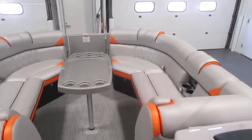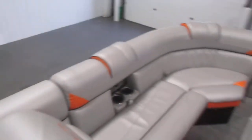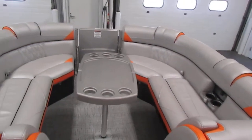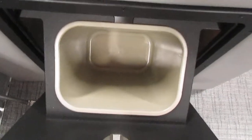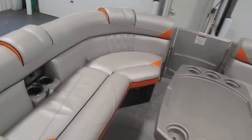All the seats have rotocast composite and fiberglass seat bases. You have the bow, port, and starboard layback couches with storage. On the port side, there is a tilt-out trash receptacle. There are also USB inputs by the beverage holders.